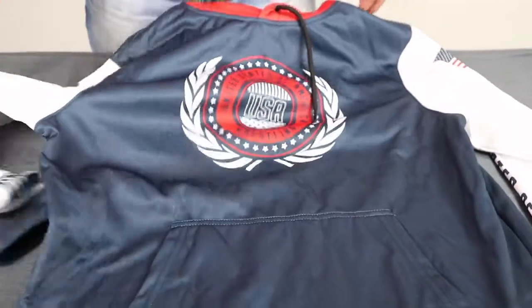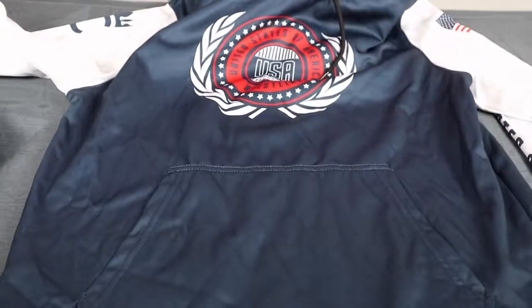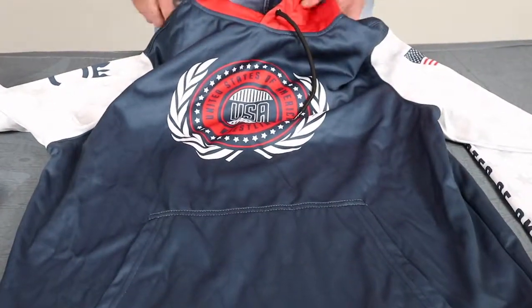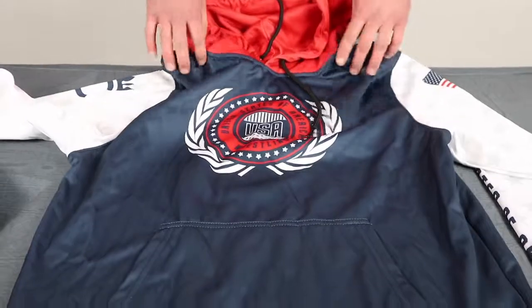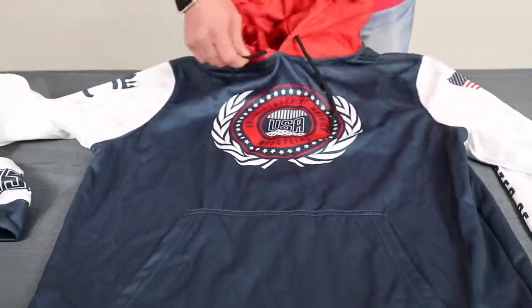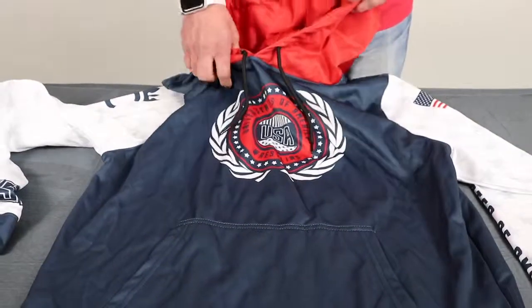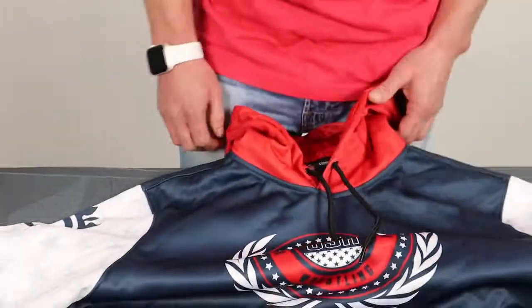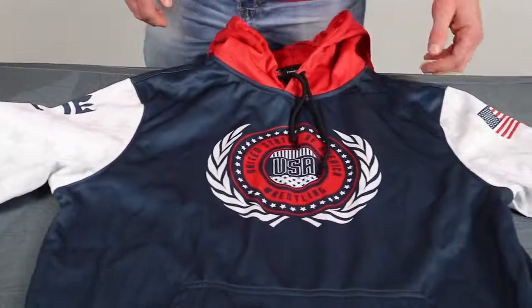It's a unisex fit, so it's not too tapered — pretty much fits all body types. The sleeves are tapered down so they fit well, and there's a nice durable drawstring here and a reinforced collar on the backside.